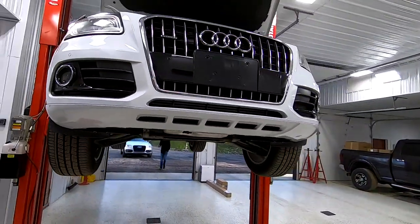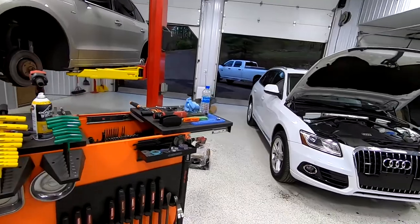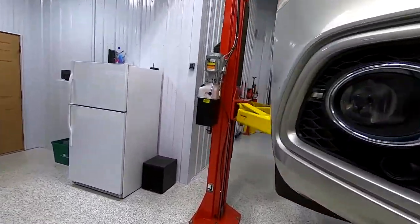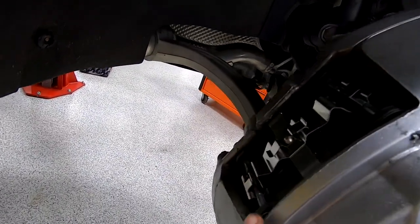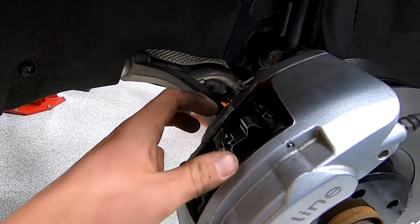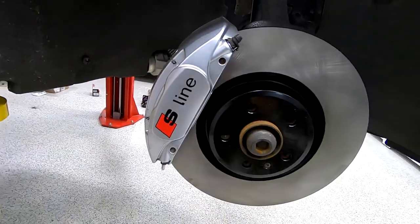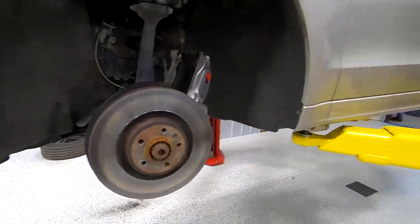We got Austin's Q5 on the lift and mine here — we switched spots. I'm basically doing his brakes. What he was struggling with was these two pins here — they were pretty tough to get out. Brakes on these really aren't that bad once you get the two pins out: the clip comes out, you take your caliper off, pads slide right out, push your pistons back, put your caliper back on, pads slide right in, put your pins in. Pretty straightforward.